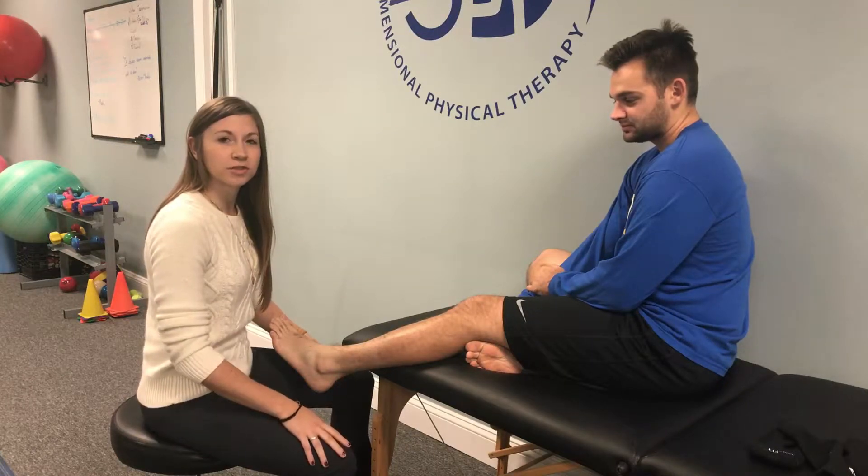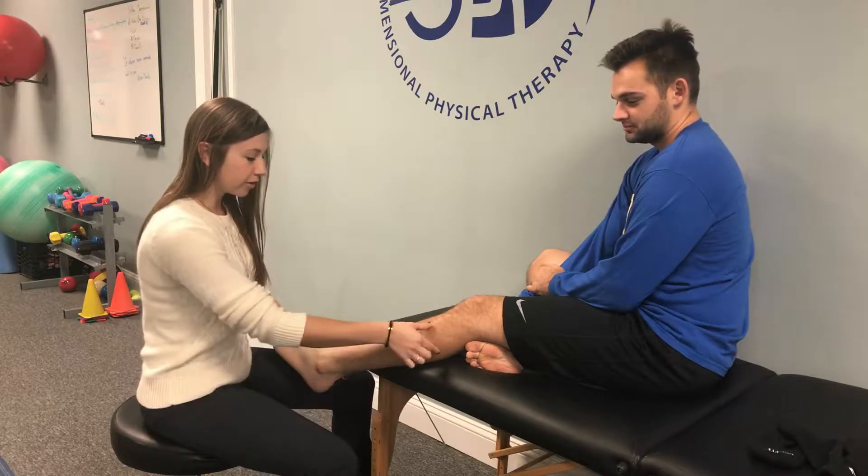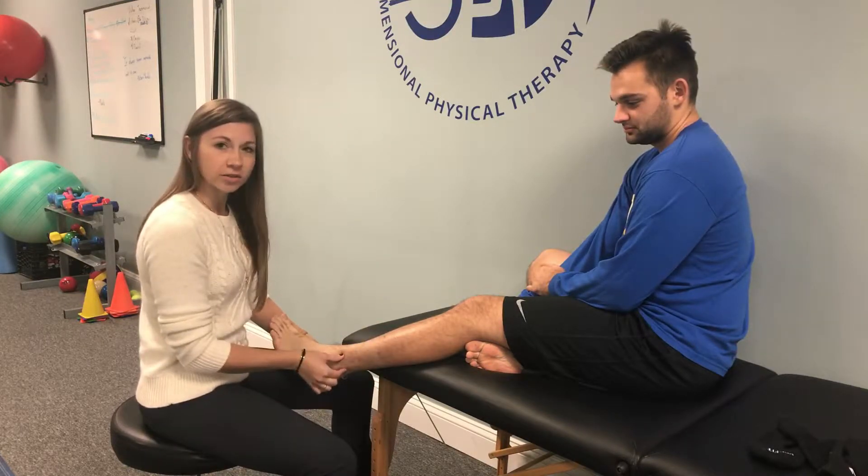Hey everyone, this is Jess Jennings of 3-Dimensional Physical Therapy. We're here with Shane, and we're talking about the fibularis longus and brevis muscle on the outside of the leg.